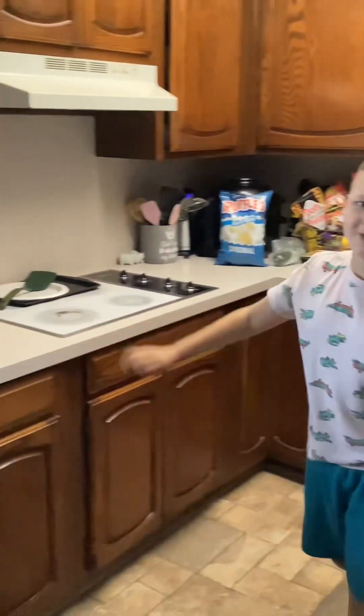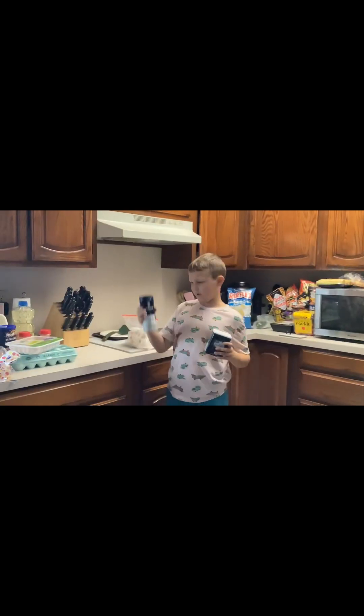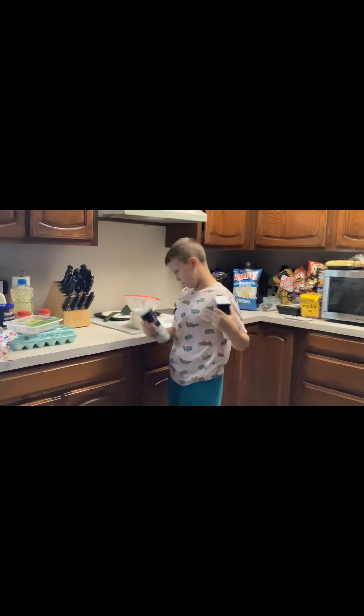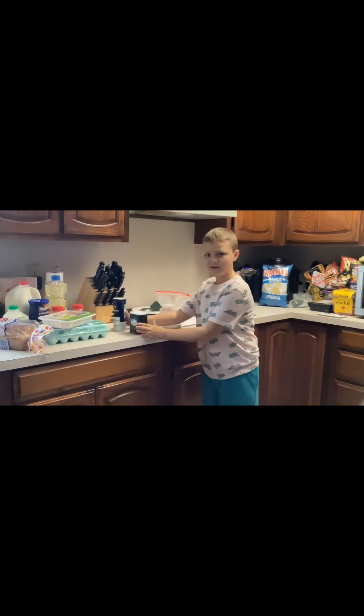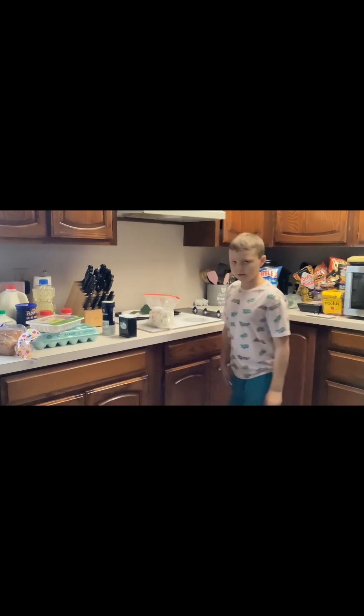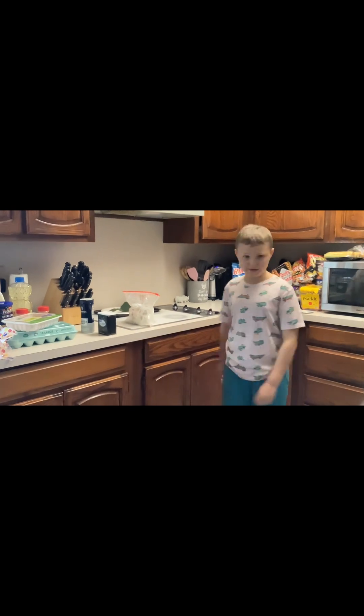I can't read the label because I'm too tiny, but I'll get it for you. We need kosher salt and ground black pepper. We don't have all-purpose flour, but we're just going to use self-rising flour.